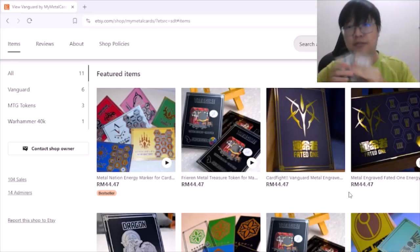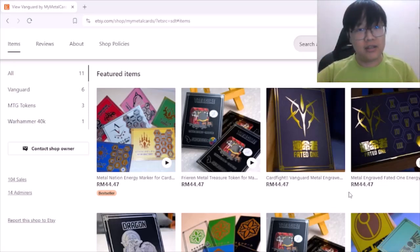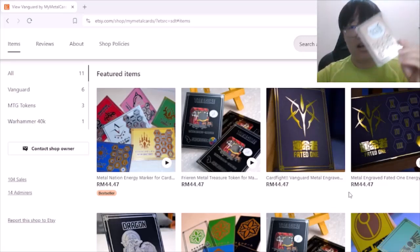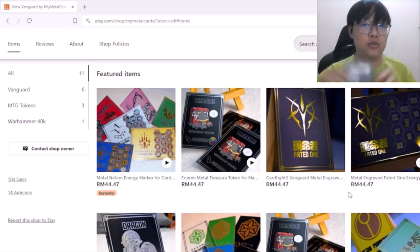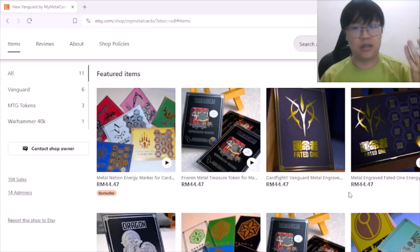Do check them out — there are plenty of designs you can use to make your deck fancy and bling. Keep in mind that since these are custom-made energy markers or counters, you cannot use them in official tournaments, but you can use them for collection purposes.